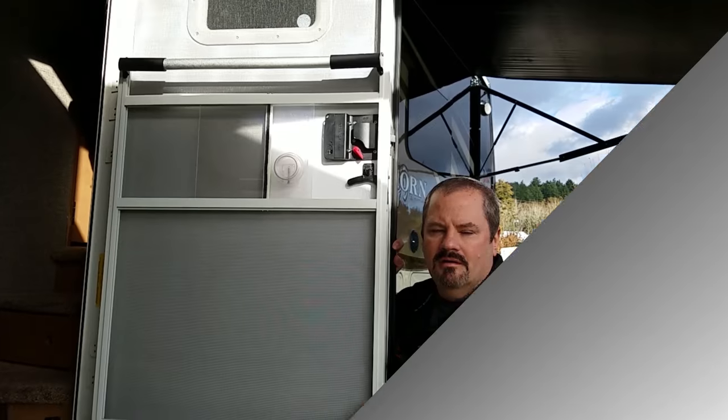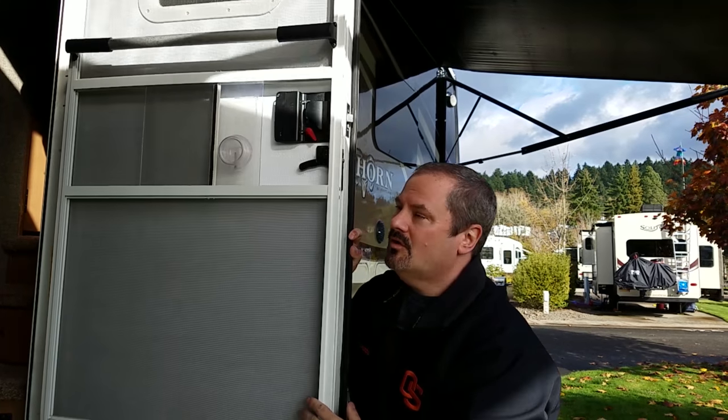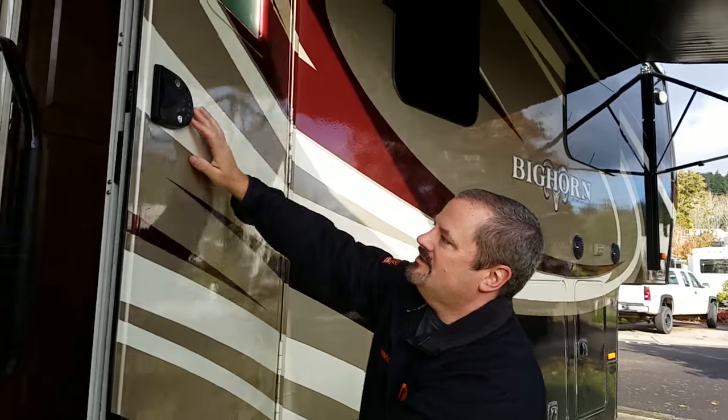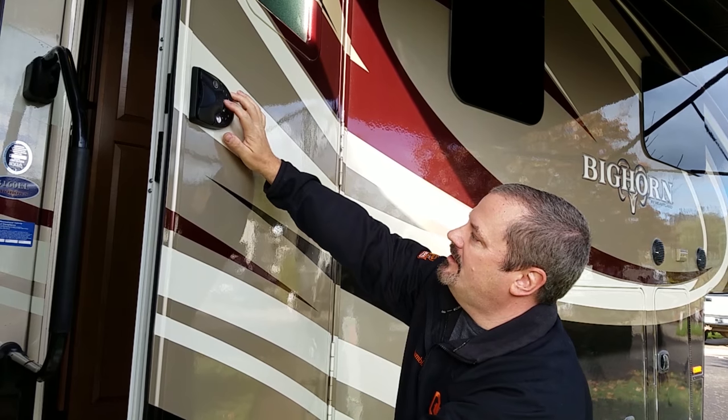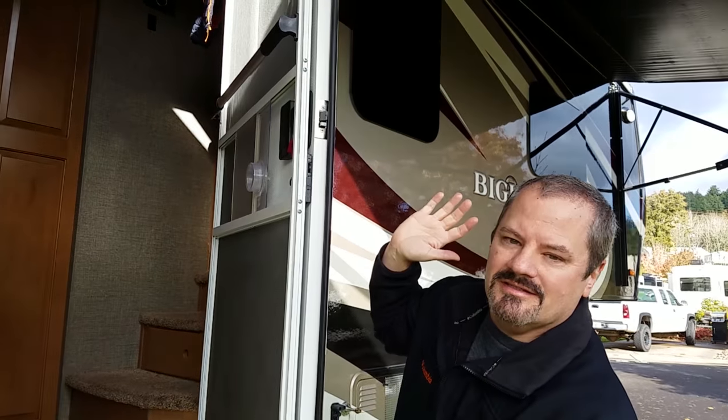We're just going to reverse the process. We've successfully replaced the circuit board in the back. I've put the lock back on the door. Now instead of entering our code, I'll just hit the lock button, and you'll see that it locks itself. Thanks for watching. If you liked this video, go ahead and hit the subscribe button and I look forward to more videos in the future. Thanks.